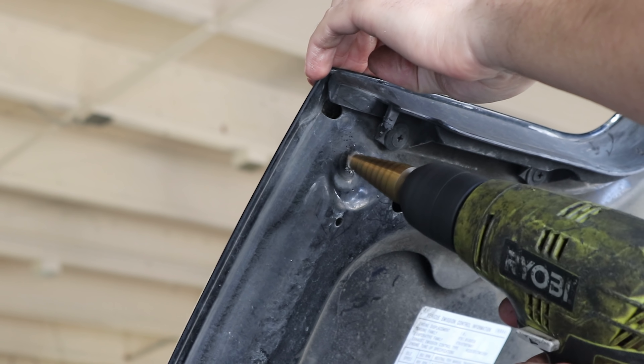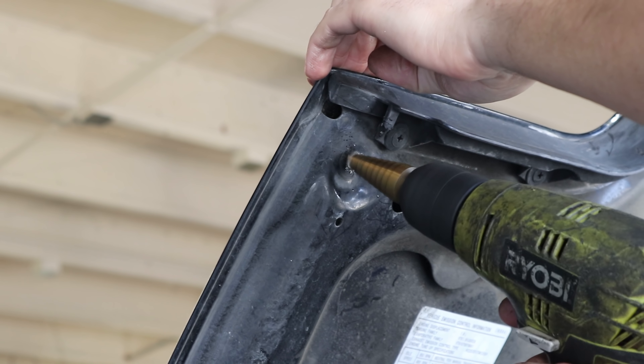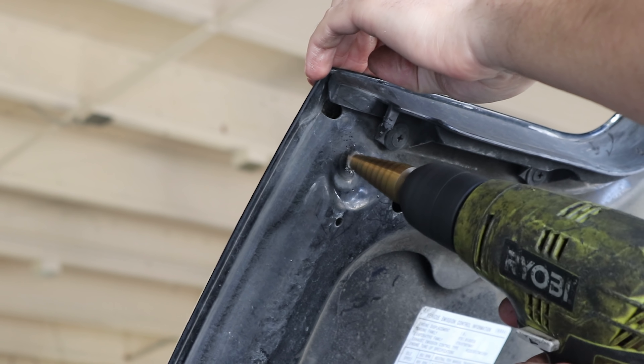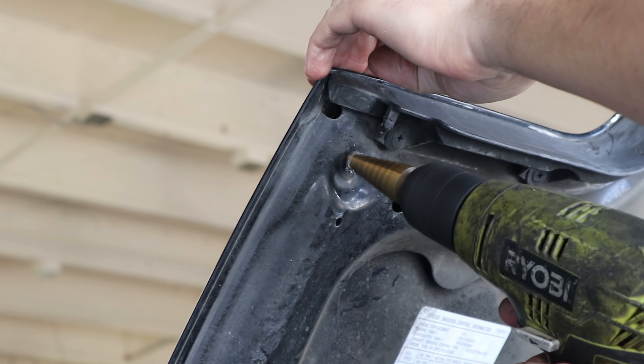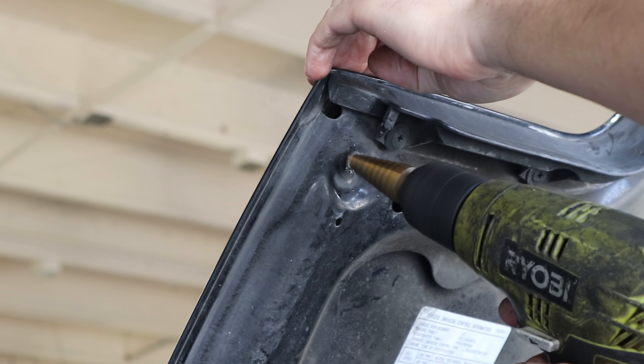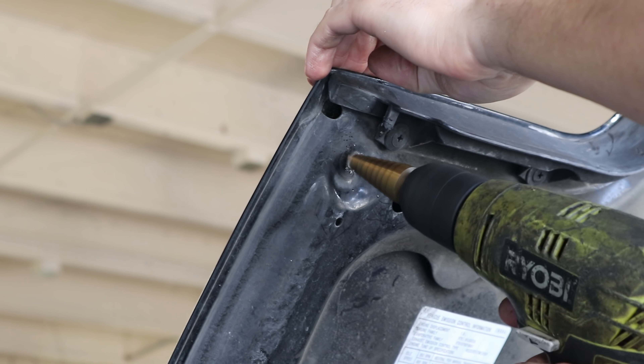Right there you can see what I'm saying about the spring being too big to fit in between that reservoir and the body. Slap that one on and repeat it on the other side. I just finished swapping the springs — oh my god my back hurts, getting old. Anyway, ta-da! Got this side nice and that side nice, so moment of truth — gotta put this thing on the ground.